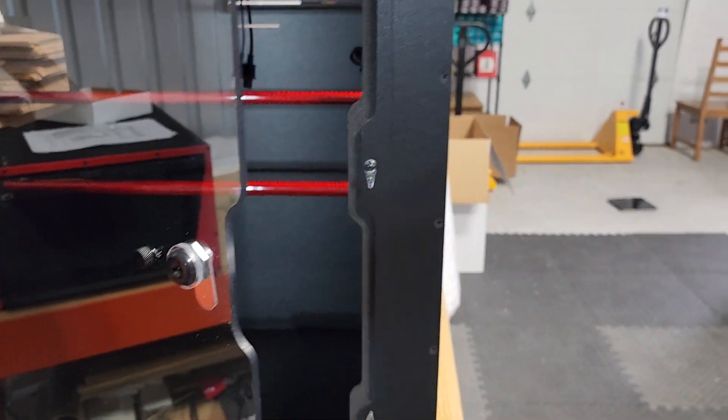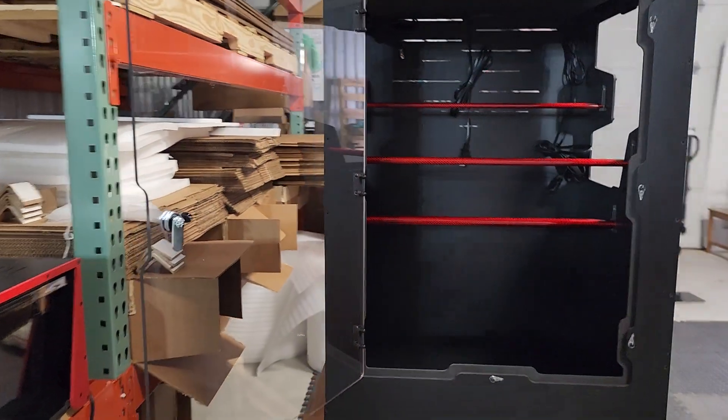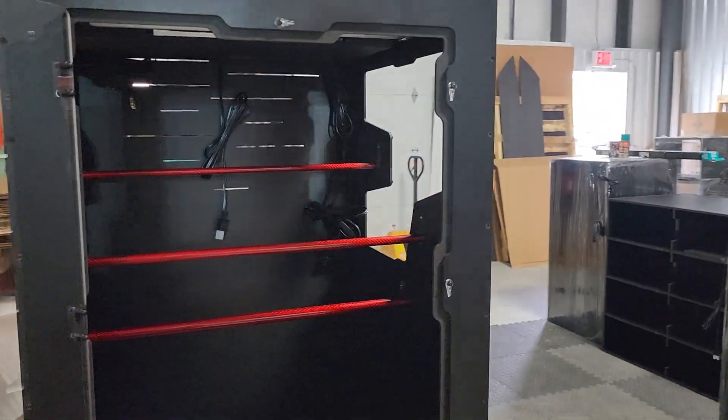It has a black knob on that CNC contoured quarter-inch polycarbonate door, and you can see it does have a keyed lock. I have the door open just so you don't have to see my reflection standing here talking to you.